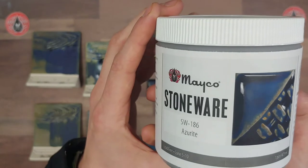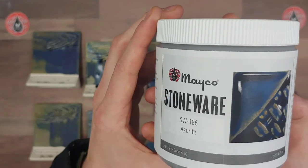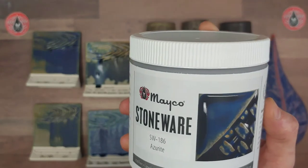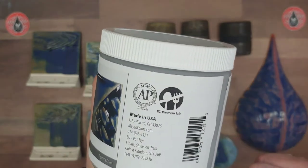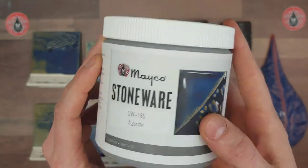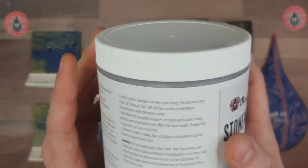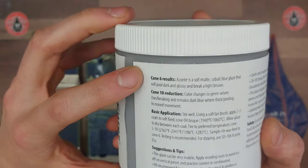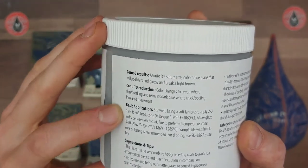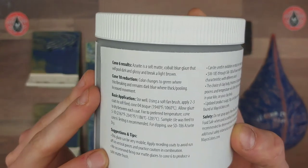Here we have the lot number — this is the number you need to report for any technical issues. If you need to contact technical support, they'll definitely ask you for this as well as your clay body and firing information, so just have that handy. On the side we have our firing results, basic application instructions, and any tips.